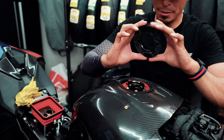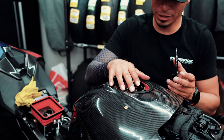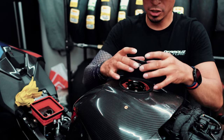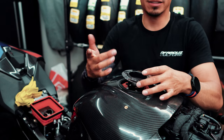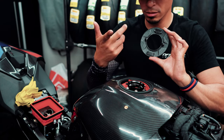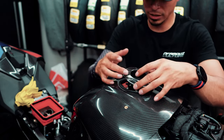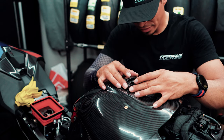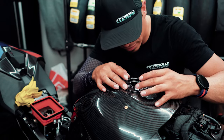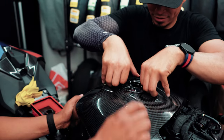We heated up the tape and went ahead and used the original gasket for the gas cap so that whenever we put this on it still has a gasket around it. It has these two push pins built in that go in the holes — just line it up and push it down. There we go.